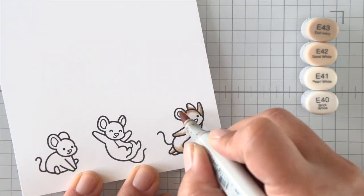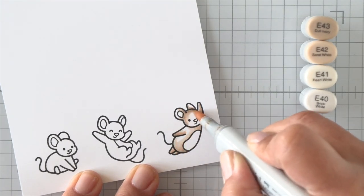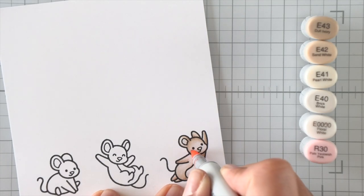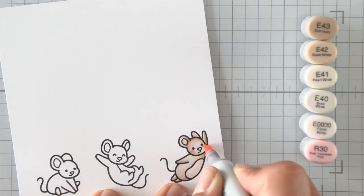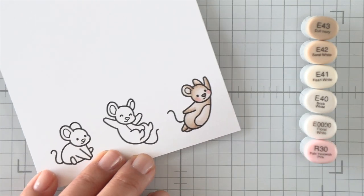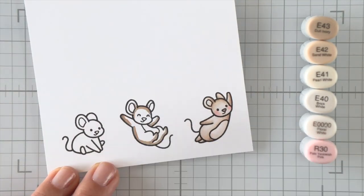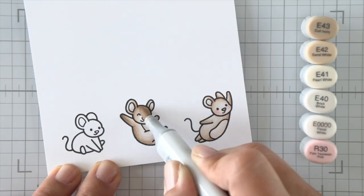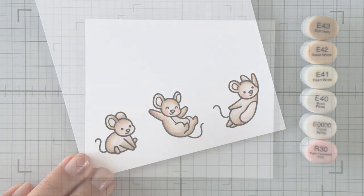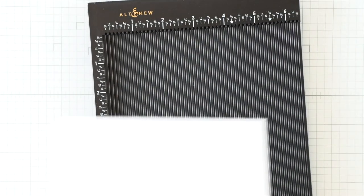The Copic coloring on these mice is super simple — I'm using four colors for the mice. I'm adding the darkest color first in the nooks and crannies where I want the shading to be, and then blending out with the lighter shades. I'm going to use some R30 for their cheeks, and then the darkest brown shade on their noses to help them stand out a little bit.